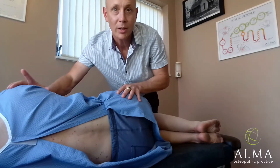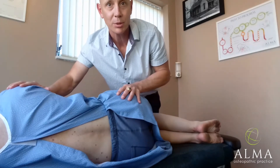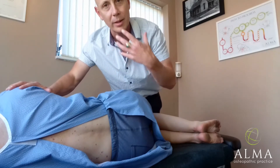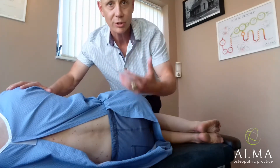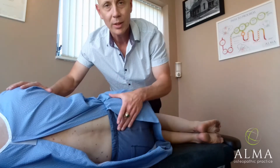I've been asked to make a video on lumbar adjusting. Let's give you some tips on how to adjust the lumbar spine. The thing about the lumbar spine is you need to be able to do it in a number of different ways. You need to be able to modify your approach. It's no good just learning one way because people come with different problems, injuries, different shapes, different sizes, different abilities.